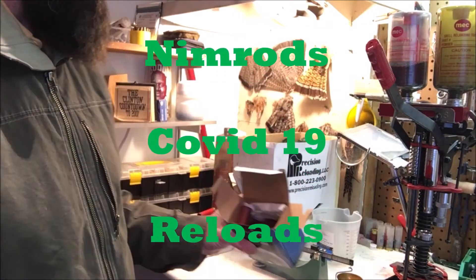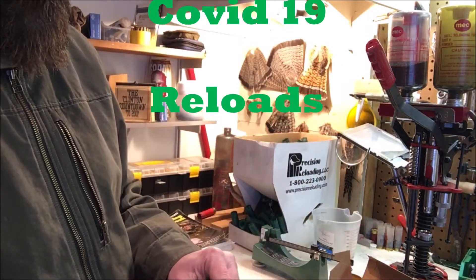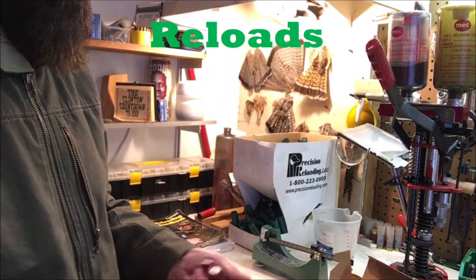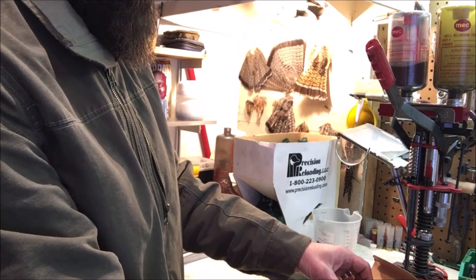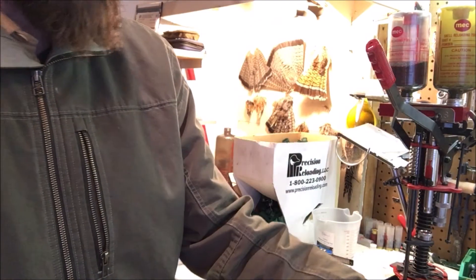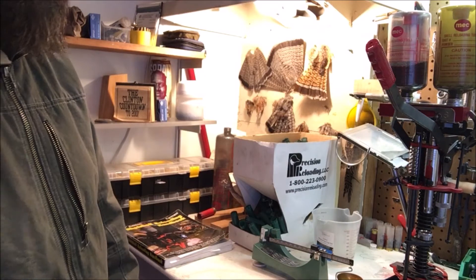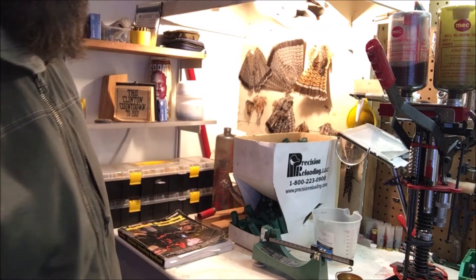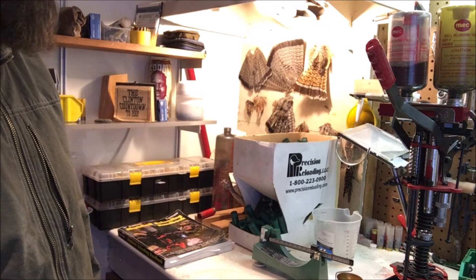I was going through my stuff here, just trying to get some of it out. I've got some little two-inch buckshot loads, number four. I'm digressing here, but I'm getting this stuff out because we have the coronavirus happening, and whenever you read this or watch this, God only knows what's going to be going on.